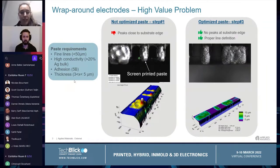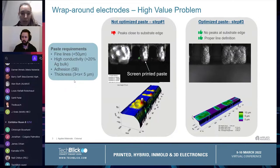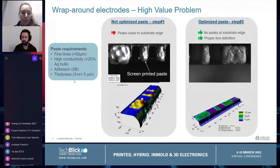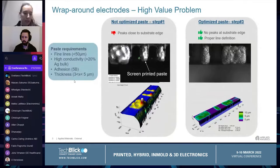The high-value problem here is finding the proper paste that can meet all the process requirements. These requirements are related to spreading — we want to achieve fine lines, good electrical properties with conductivity higher than 20% of silver bulk, good adhesion, and low printed thickness between 3 and 5 microns.